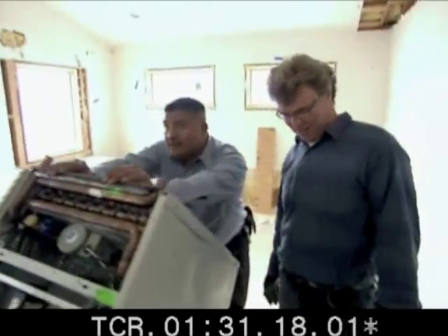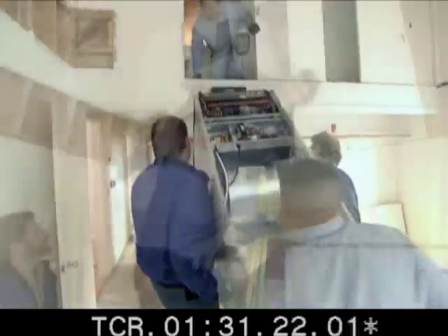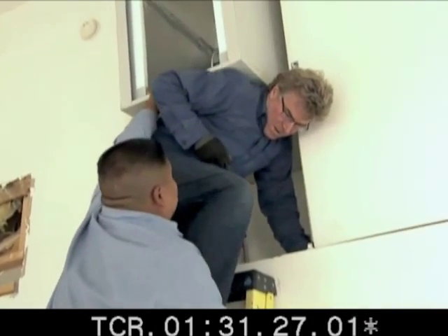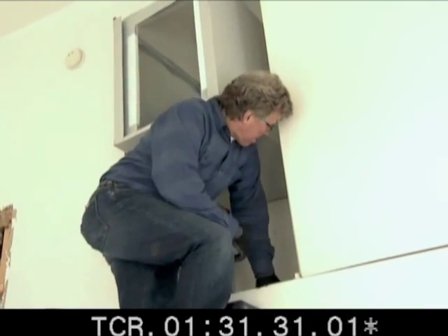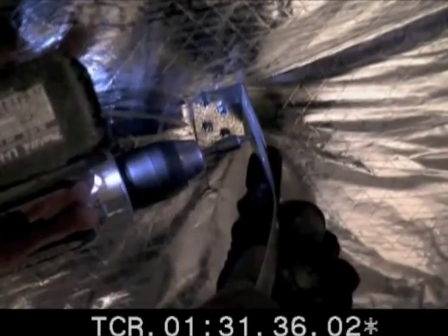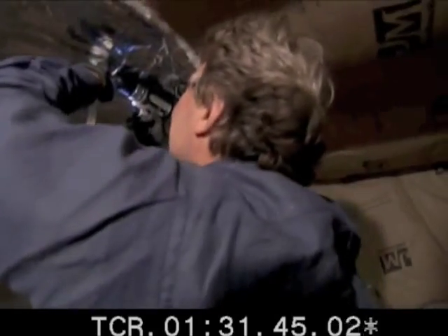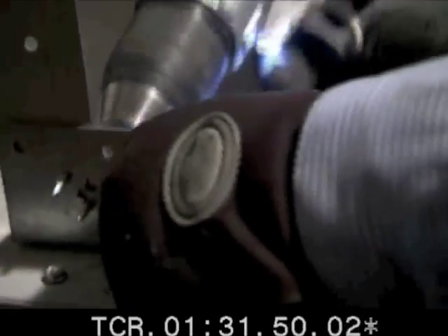The only way to get this thing into the attic is to lift it — up a ladder and through a small opening. Once the air handler is up and in, we screw some brackets into the ceiling. Next, we attach straps to the brackets, and finally hang the air handler by the straps.